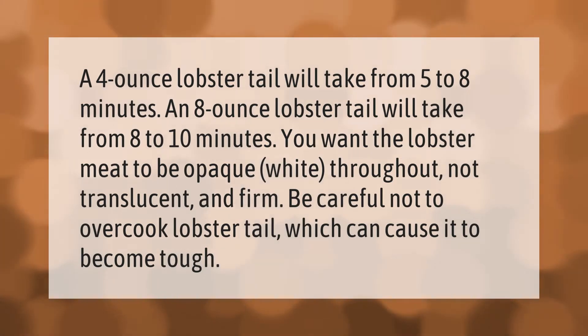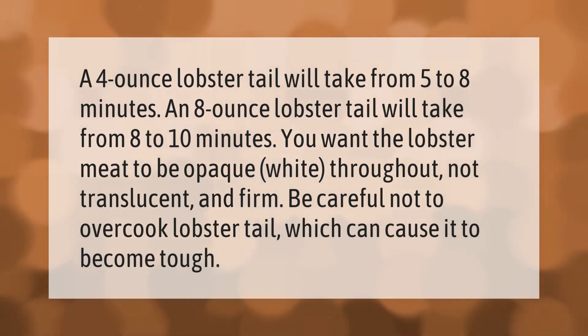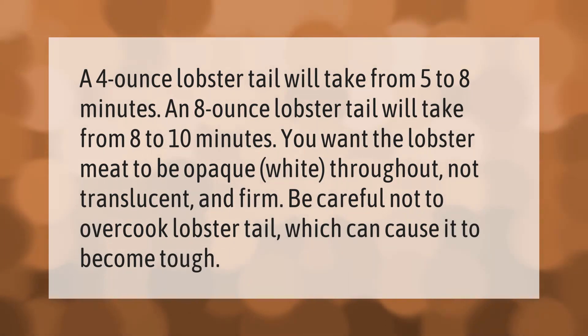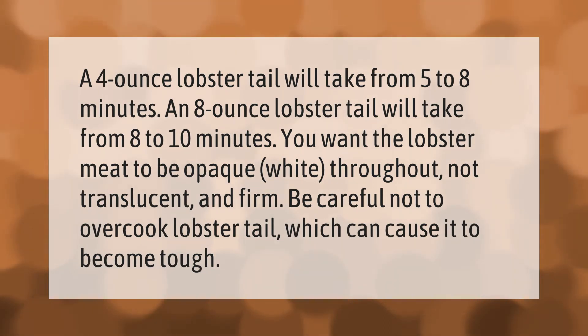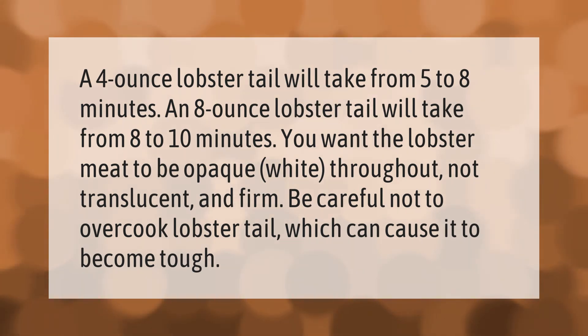A four ounce lobster tail will take from five to eight minutes. An eight ounce lobster tail will take from eight to ten minutes. You want the lobster meat to be opaque white throughout, not translucent, and firm. Be careful not to overcook lobster tail, which can cause it to become tough.